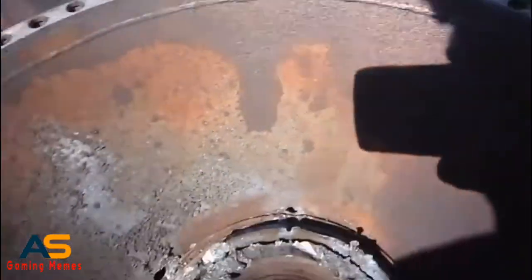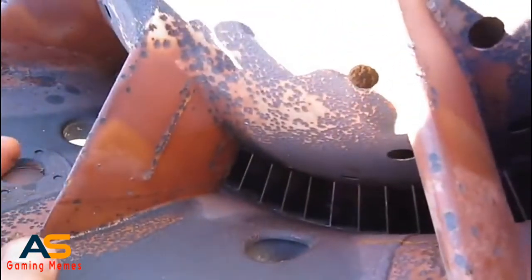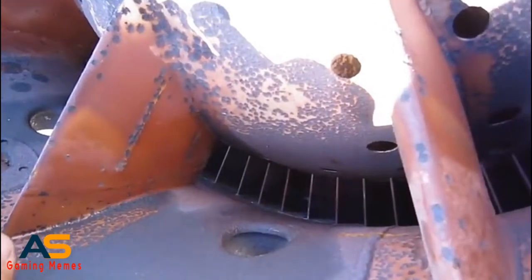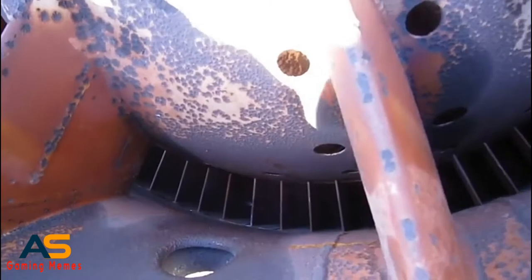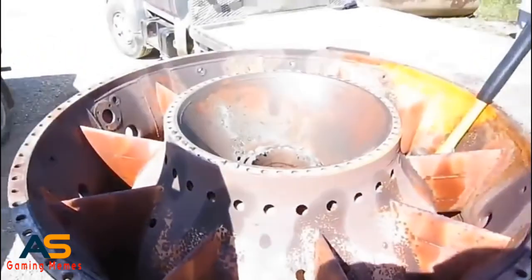That screw went down through the compressor, so you can all hear the terrible sound you never want to hear when working on turbine engines. It doesn't sound so bad because it came all the way out the front, but you never want to hear that sound — unless you're working on a piece of junk like this.